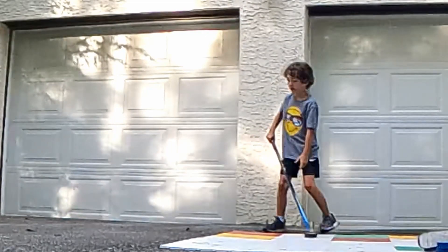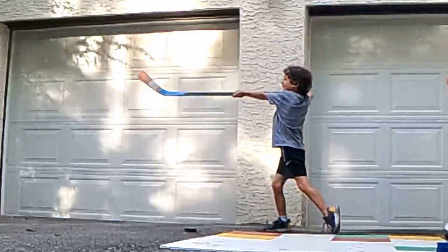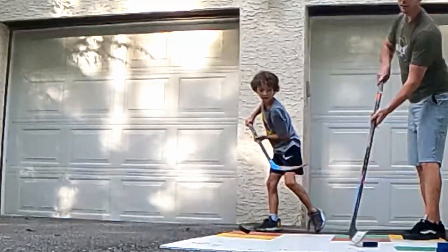Where's your stick pointing? Your stick points where you want the puck to go. Like if I'm going top corner, right?